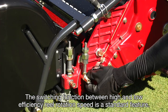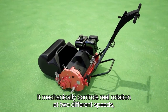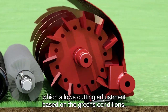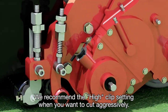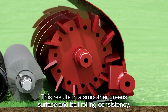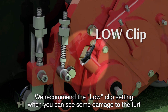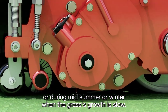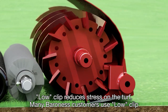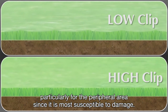The switching function between high and low efficiency reel rotation speed is a standard feature. It mechanically controls reel rotation at two different speeds, which allows cutting adjustments based on the green's conditions. We recommend the high clip setting when you want to cut aggressively — this results in a smoother green surface and ball rolling consistency. We recommend the low clip setting when you can see some damage to the turf, or during mid-summer or winter when the grass's growth is slow. Low clip reduces stress on the turf, and many Baroness customers use low clip particularly for the peripheral area, since it is most susceptible to damage.